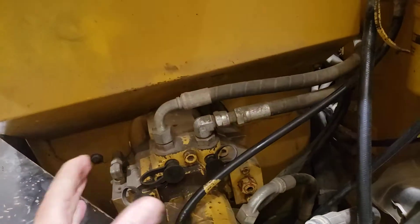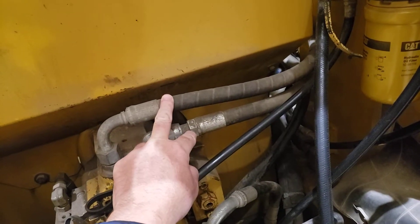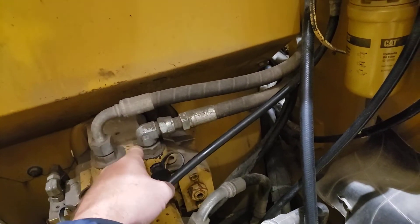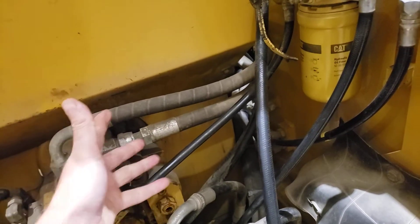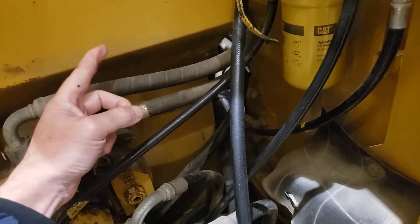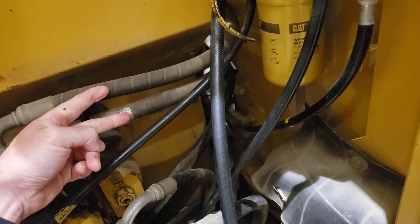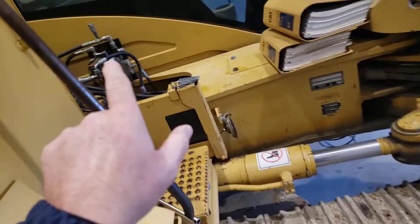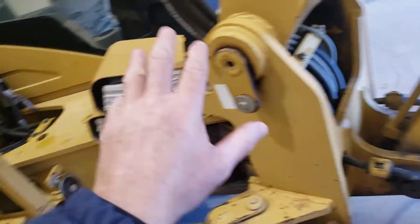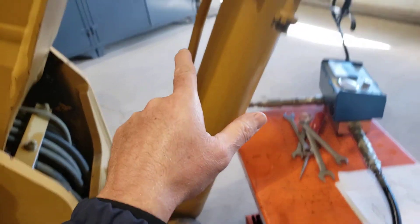During the test, we'll be sending full flow out of the two pumps, with the engine revved up to high idle so the pump shaft speed is turning as fast as it can. We'll operate the boom raise function because boom raise is a two-pump flow implement. By pulling fully on the boom raise control, we'll be sending all the flow from these two pumps via the control valve to the raise line on the boom cylinder.